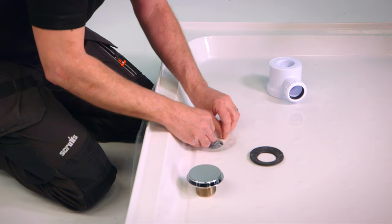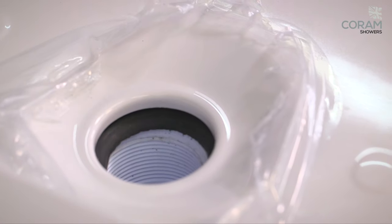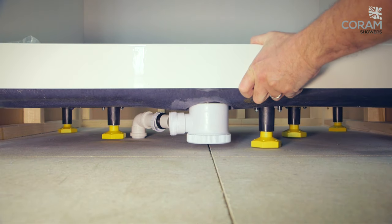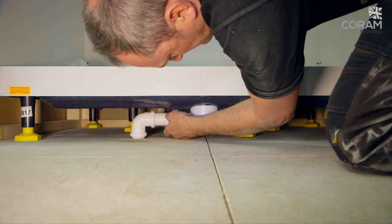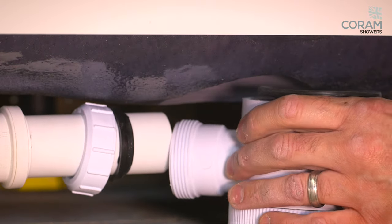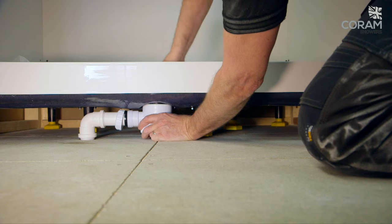To attach the waste unit, first remove the protective film from around the hole. Line up the waste pipe and screw in the polished aluminium cap tightly from above. If connecting to a pivot pipe, slide the tray back in and then ease the pipe into position before screwing tightly. If linking to a rigid pipe, insert the tray into position before attaching the waste unit and then connect to the drainage pipe.